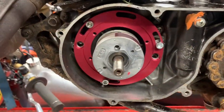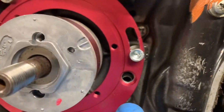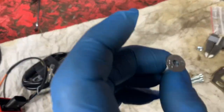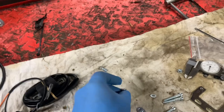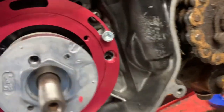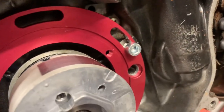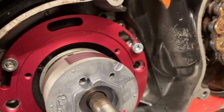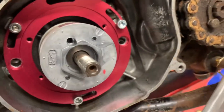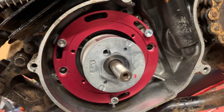There's a slight change of plan. The countersunk screws that were sent are M6 and not M8, and the locators on the backing plate don't quite line up. I've had to do a little bit of modification — so straight out of the box the kit hasn't fit.